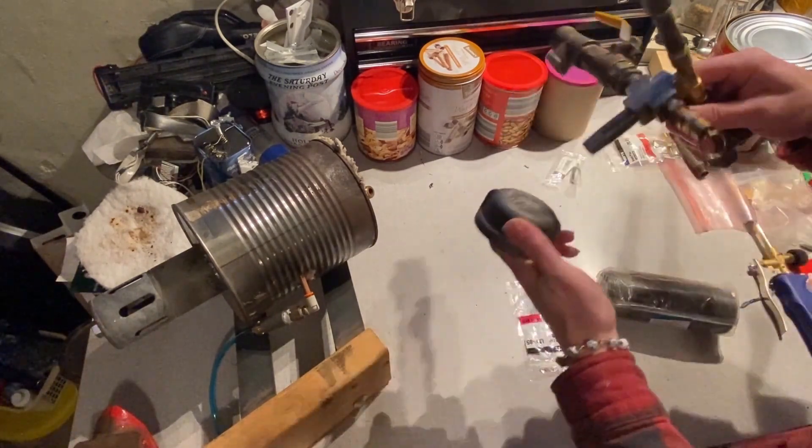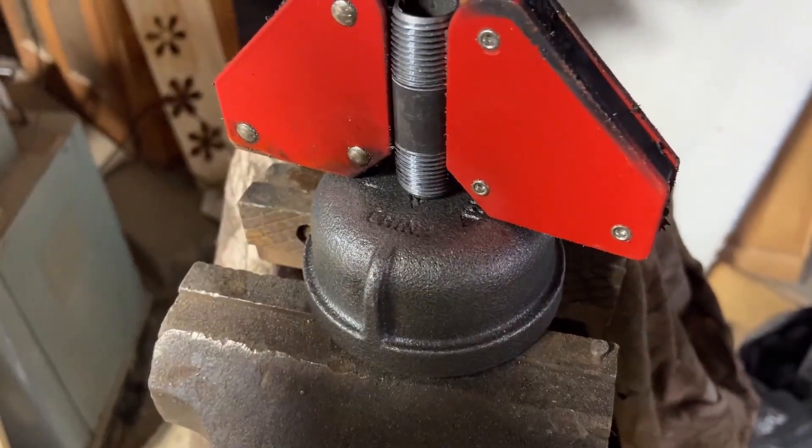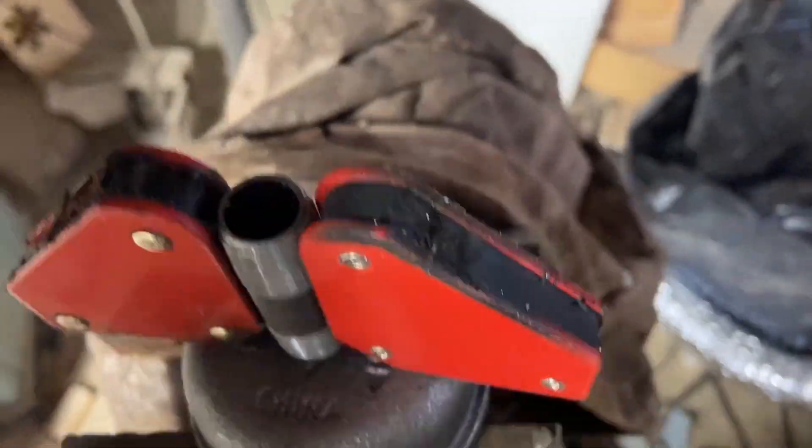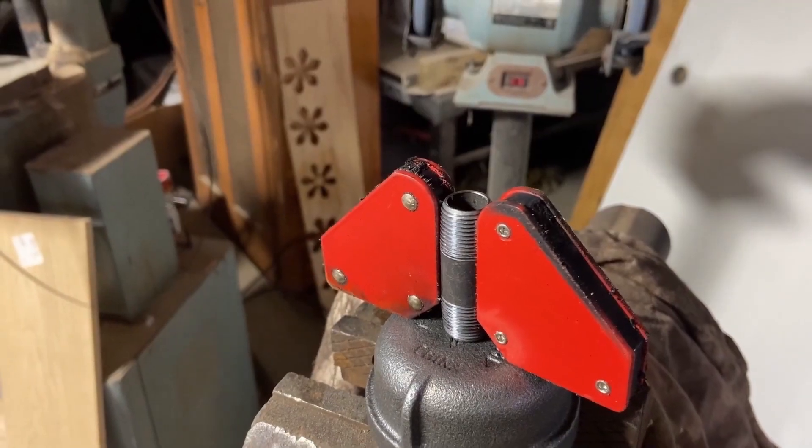The original plan was to tap a hole in the reservoir cap after drilling, but I don't have the right taps. So instead we're just going to weld it, then take a drill bit and drill down the middle for a perfect hole. Hopefully my welds are good enough to handle pressure.